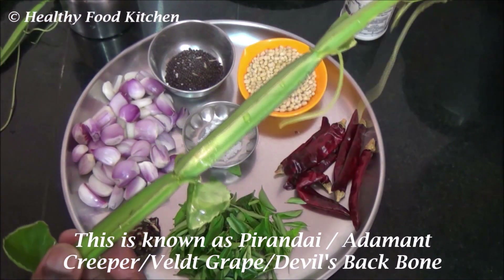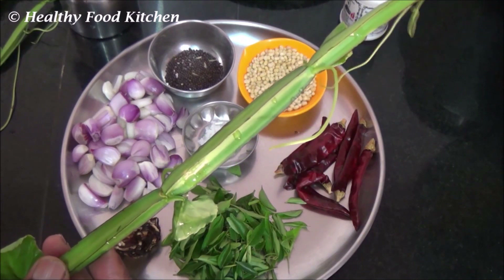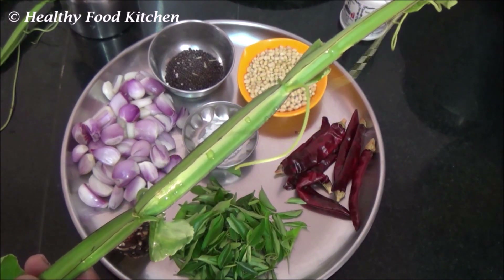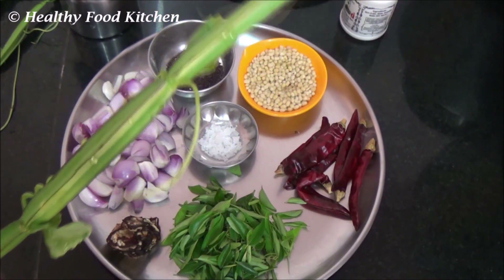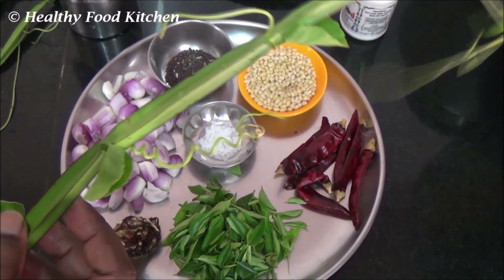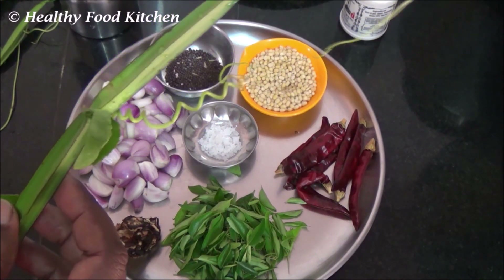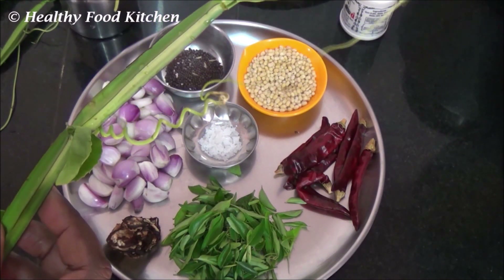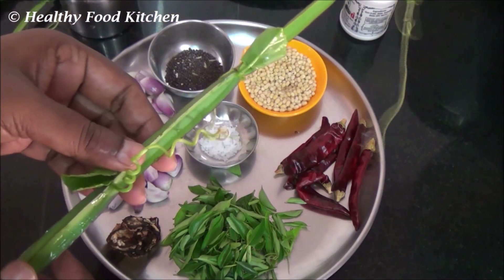It is easily available with all the spinach vendors. This adamant creeper has a lot of medicinal uses. It is used in treating piles, bleeding gums, joint pain, and it is also used in healing broken bones. It is used for curing irregular periods. It is rich in vitamin C and it acts as a natural blood purifier. So, a very healthy chutney.